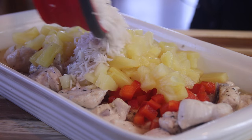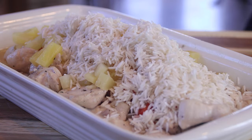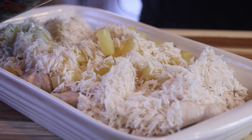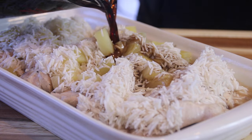Now it is time to add in our rice. I'm going to go in with a cup and a half of uncooked rice — in this case I'm using basmati, but you can use jasmine or the rice of your choice. We'll try to get this on there as evenly as possible, and over the top of that yummy sauce that we made up.